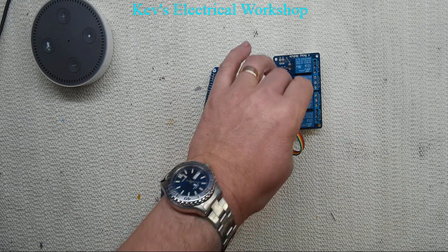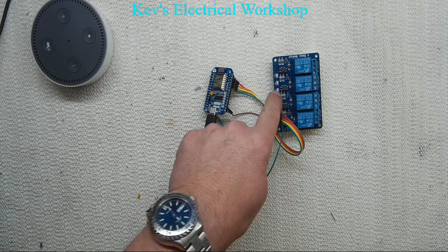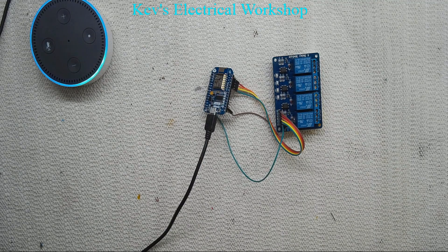It's found four devices — on my network I've only got these four. In the sketch you can call them whatever you want; I've called them relay one, two, three, four. To turn them on you just say: 'Alexa, turn relay one on.' Alexa: 'Okay.' 'Alexa, turn relay two on.' Okay. 'Alexa, turn relay three on.' Alexa: 'Okay.' 'Alexa, turn relay one off.' Okay.